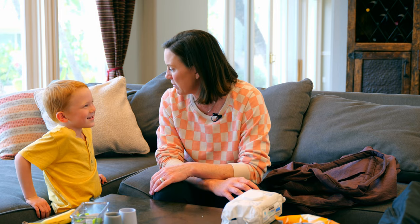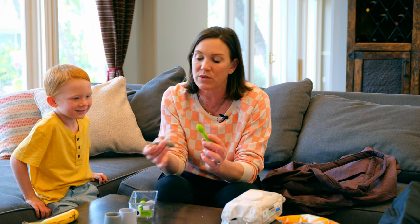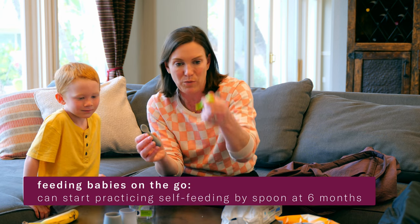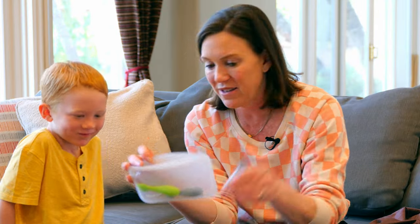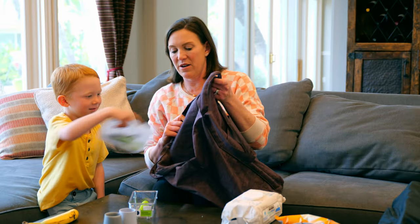What else do babies need if you're gonna go feed them somewhere like a friend's house? Spoons. I take a couple of these Easy Peasy tiny spoons — I love these for babies six to twelve months of age. You can scoop the food, put it in their hand, and the baby can bring it to their mouth. I'll pack the spoons in little stasher bags, kind of for sanitation. Take a couple of those with us.